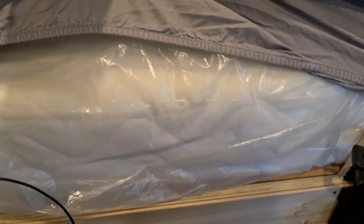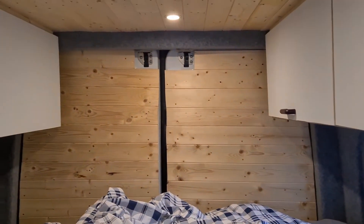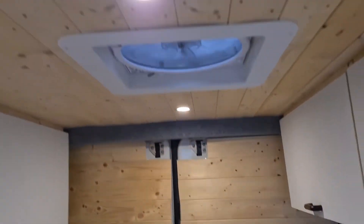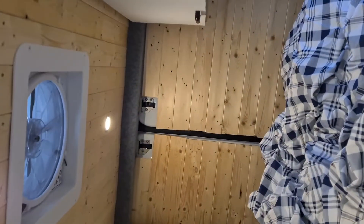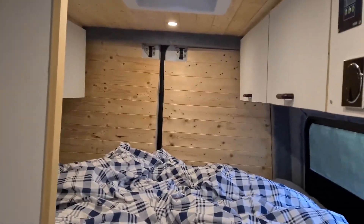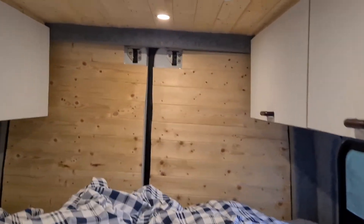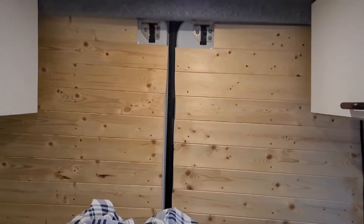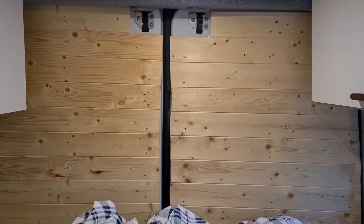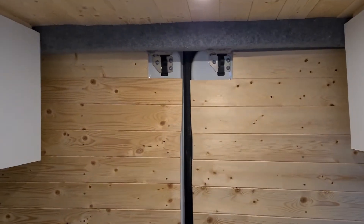The bed is still brand new — the mattress is brand new and still in its film. I just had to test it, so I slept in it overnight but kept the film on. Inside there is plenty of wood — the ceiling is in wooden panels, and there are wooden panels throughout. I really don't like vans full of carpet; I like wood, which gives a very natural feeling. People who enter the van say 'wow, it smells nice' — of course, because it's natural wood.